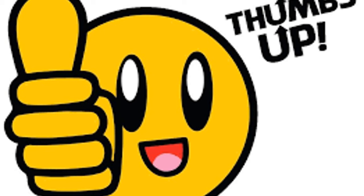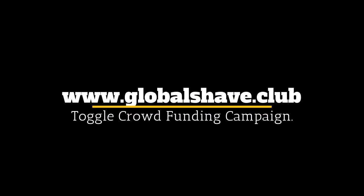Please help fund this worthy project today. Please do go ahead to the page.